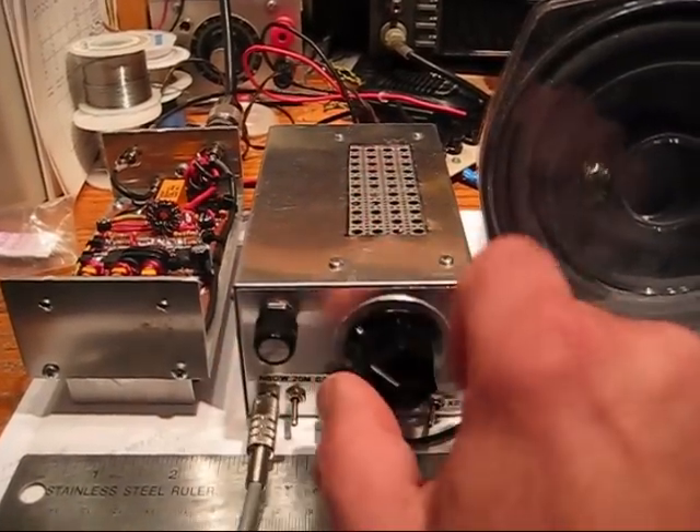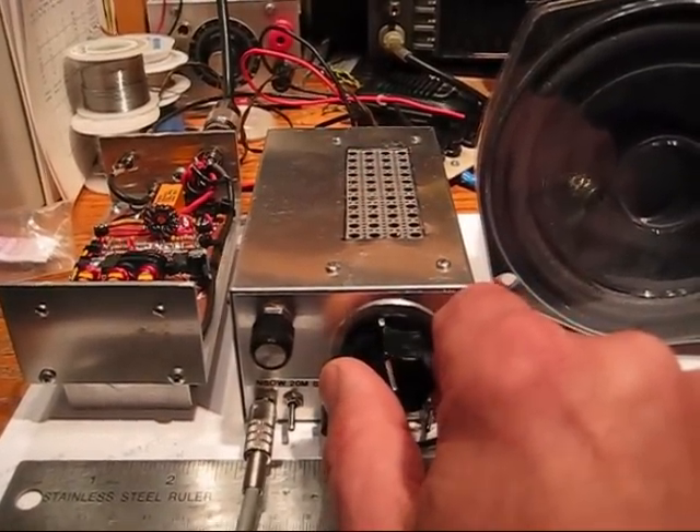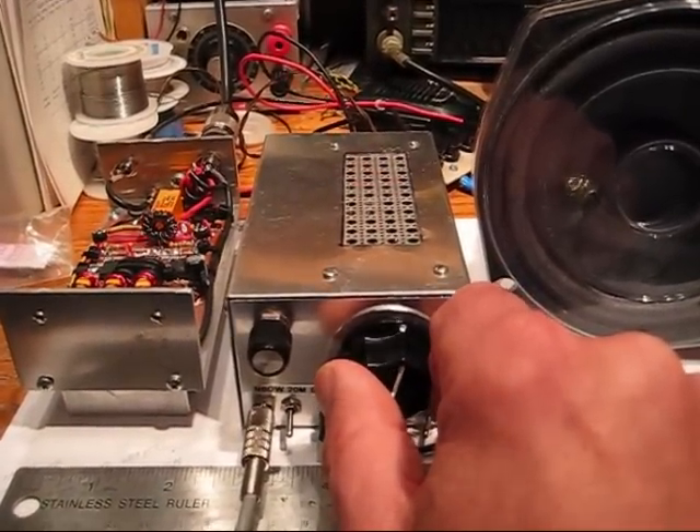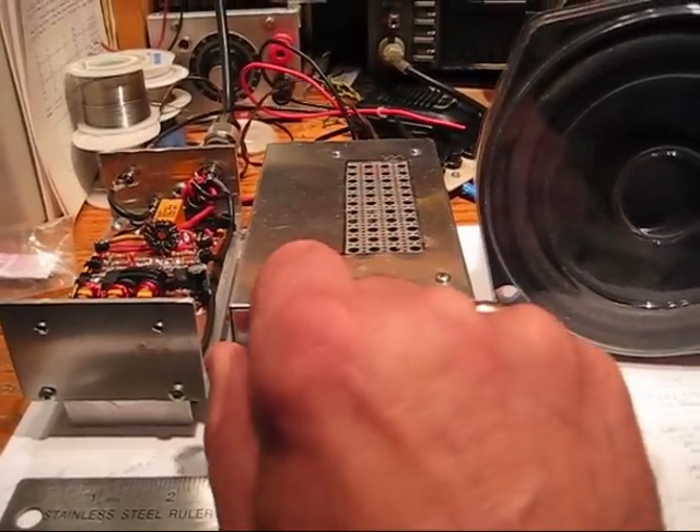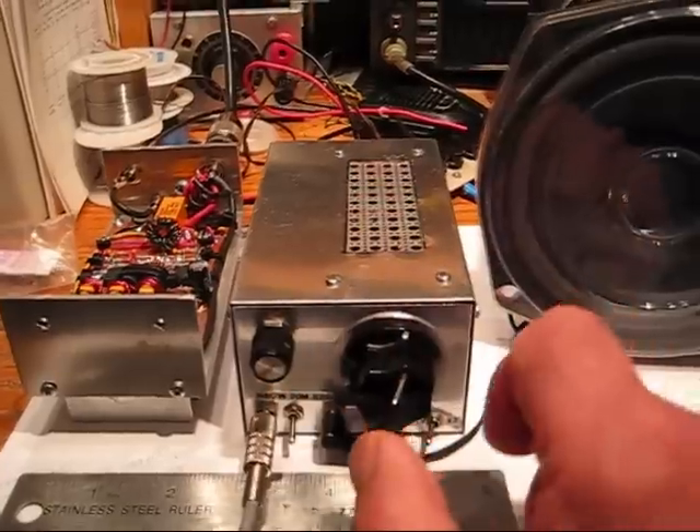It does hear a lot of signals. It doesn't have an AGC, so you'll hear some of the signals really popping — like that one right there.